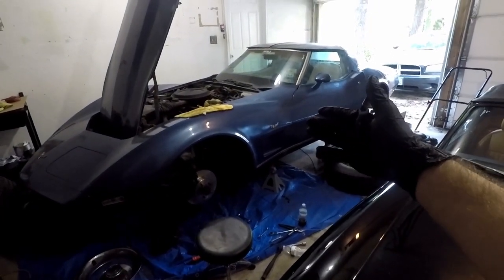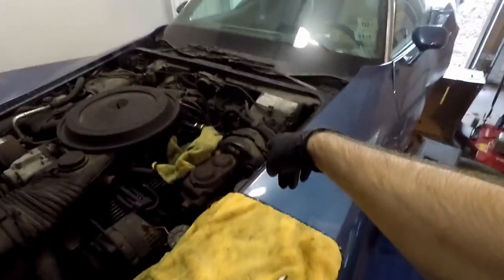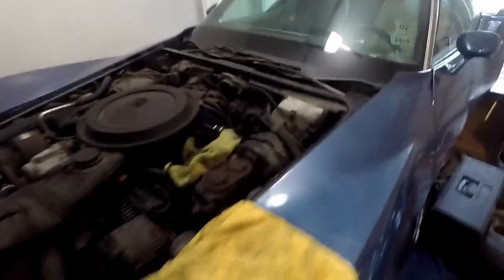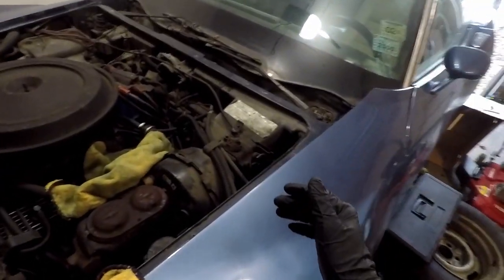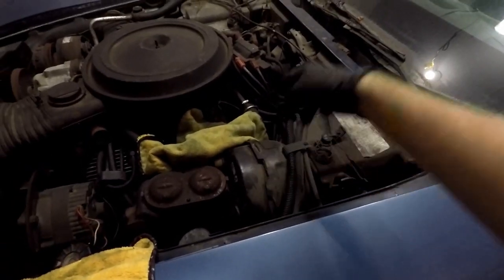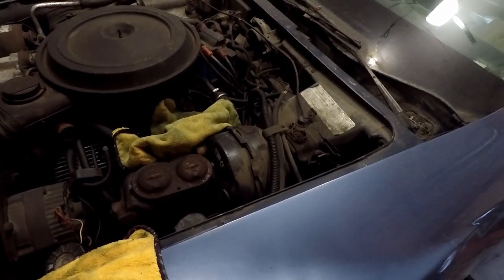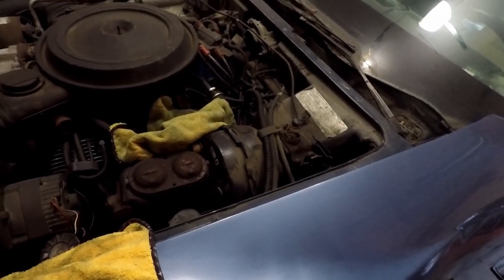We're back to working on the '79 Corvette today. We're changing out the master and the brake booster. Supposedly it should just be like four bolts — I think four on this side, four on that side. We'll see. I've never done a brake booster or a master, so we'll see.